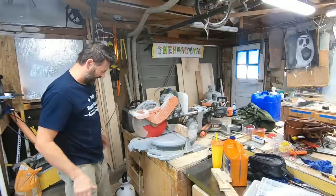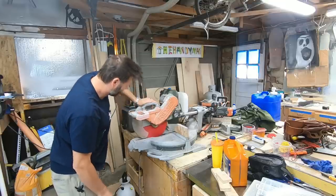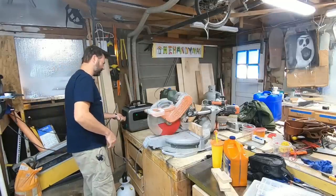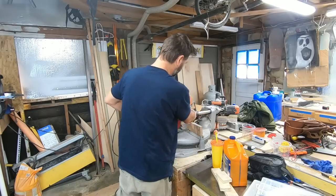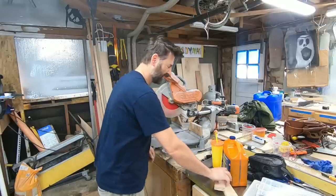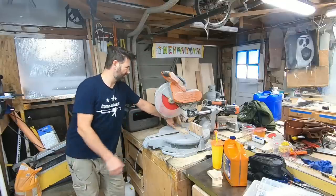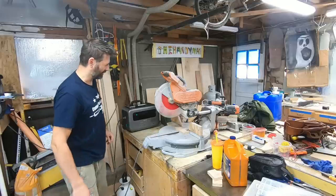Now this bad boy is a beast. I almost got lightheaded lifting this sucker up. Let's see if this will power up - it's an old school, rigid, 12-inch compound sliding miter saw. I used this thing for so long, got it in and out of trailers hundreds of times. I hated this thing because it's so big and heavy. Place your bets - is this battery going to power up this beast of a saw?